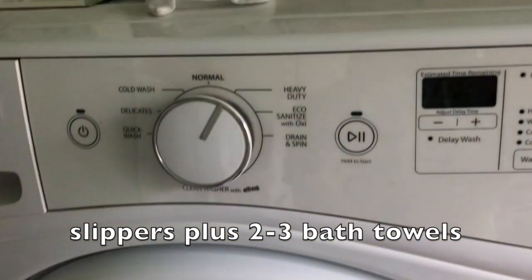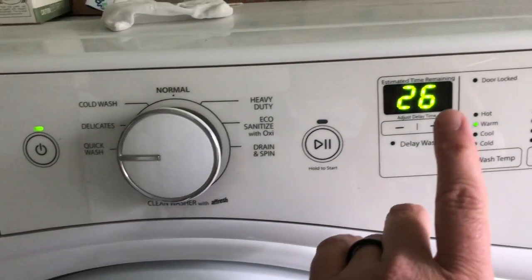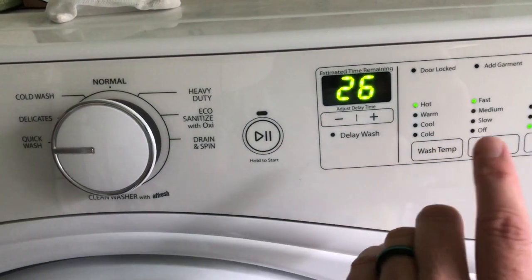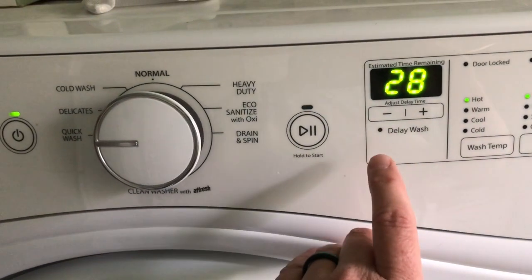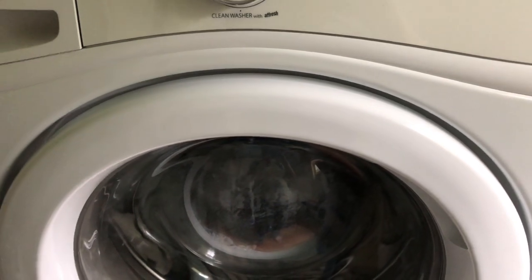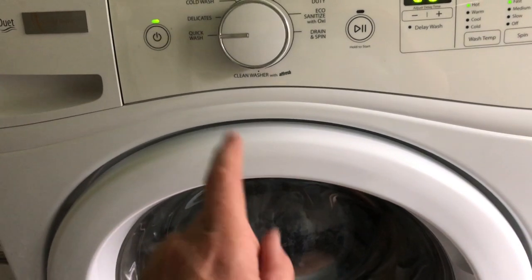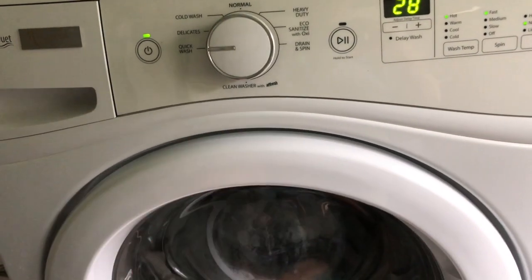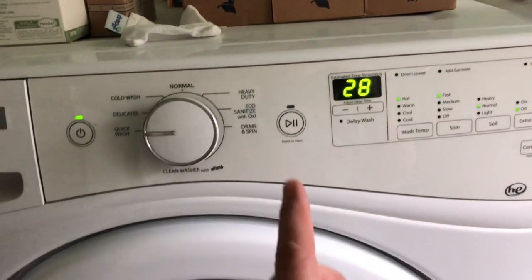I'm going to set my washer on quick wash and then put it on hot, with normal soil setting. Normally for me this first bit where the washer just fills usually takes about seven or eight minutes, and then I'll come back and check. I want it to fill and have a little bit of agitation, but I want to catch the washer before it drains and starts over again with the next part of the cycle. So I'll set my timer for probably seven or eight minutes and then come and check.